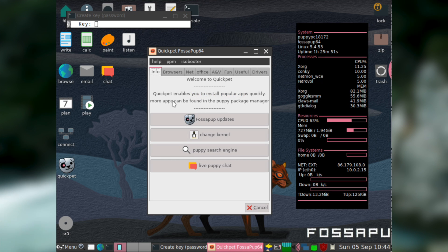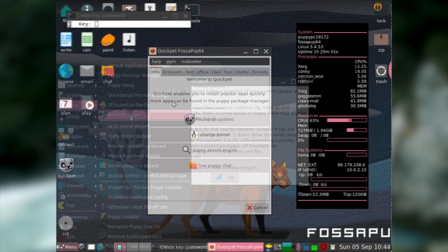Quick Pet also gives you an easy way to update the software you have installed, change kernel version, search the Puppy Linux forums for answers to any questions you might have, and easily join the Puppy Linux IRC room. So all in all, I think that Quick Pet is a very useful tool and easily a selling point of Puppy Linux.